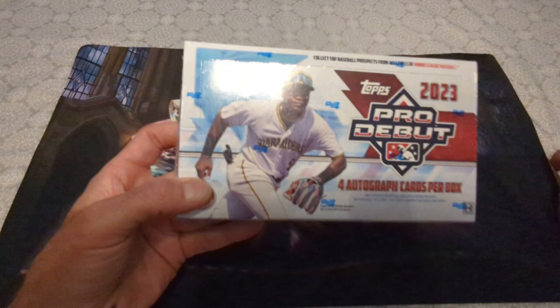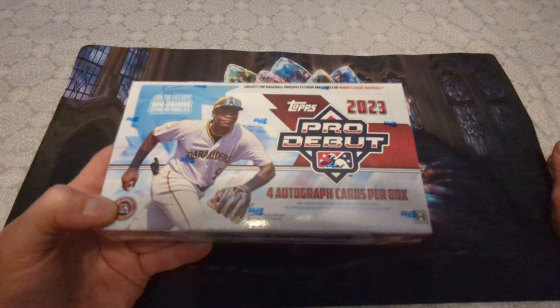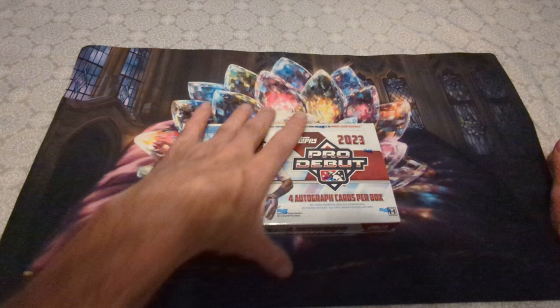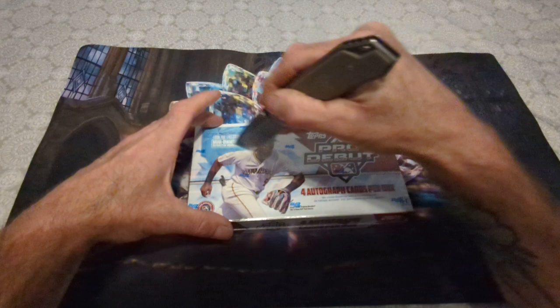Hello everybody, Colt Cars back again. Today we have 2023 Topps Pro Debut — four autograph cards per box. Bought this off the Topps website for $69.99. So four autographs, chrome cards, different variations and all that good stuff.